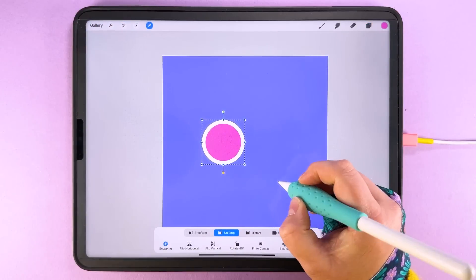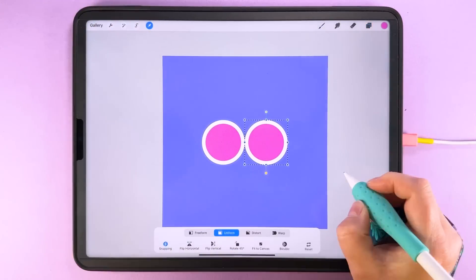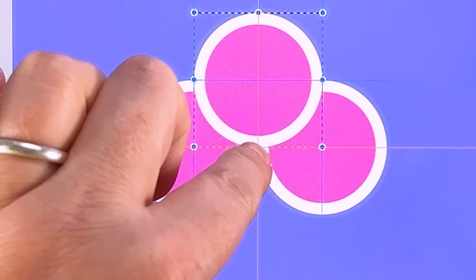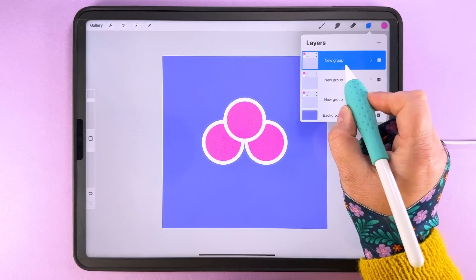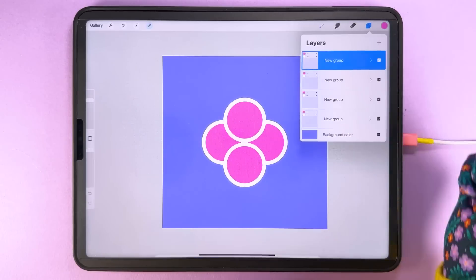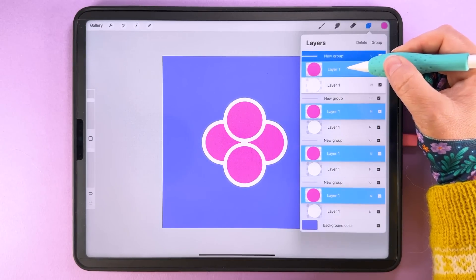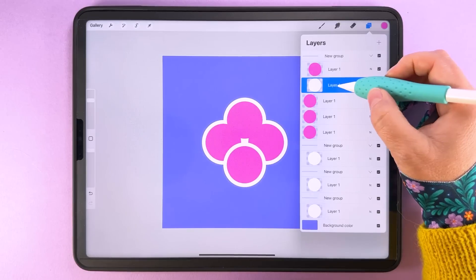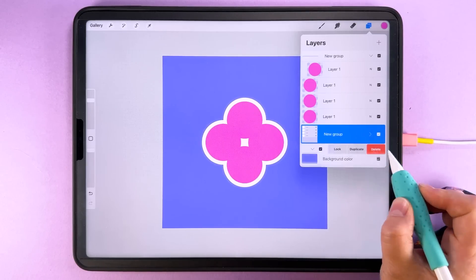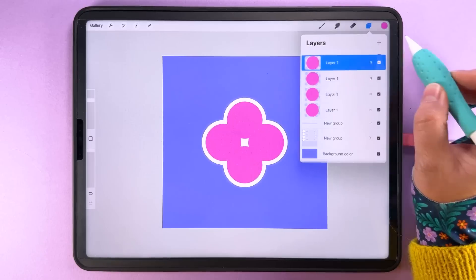Duplicate the group, tap transform, and line it up on the other side. Duplicate again, tap transform, put it back in the middle and line this edge up with the canvas center. You'll see orange lines snapping the corner piece into place each time. Duplicate again and drag it down so the white edge aligns with the middle of the canvas. Then open all the groups, swipe right on all pink layers, drag those out to the top, and put any white ones back underneath. Group all the white ones together and get rid of the empty group.